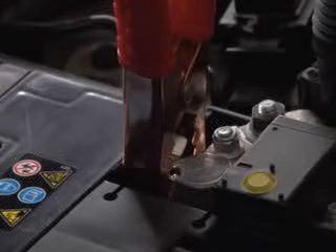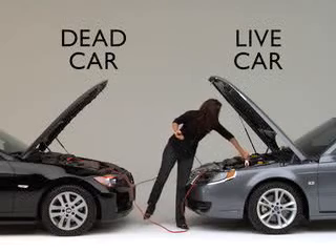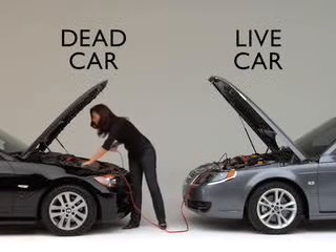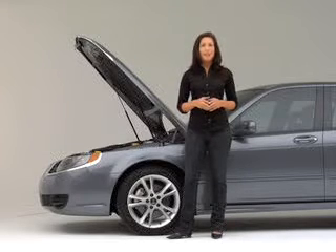Attach the positive cable to the positive battery terminal in the car with the dead battery first. Then connect the other end of the positive cable to the positive battery terminal in the working car. Next, connect the negative cable to the negative battery terminal of the working car. Then find a solid metal part of the engine on the dead car to attach the other end of the negative cable to. Make sure it's not a part of the battery and that it isn't painted — it should be a clean, shiny metal, like a nut on the engine block.